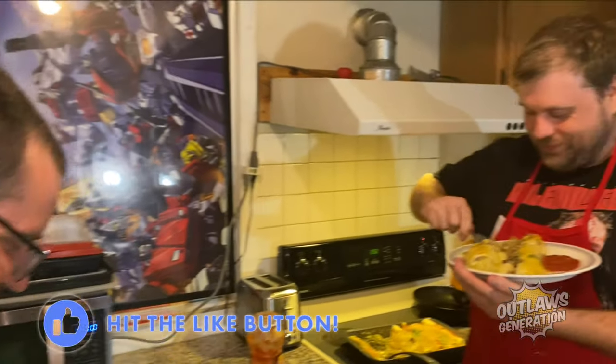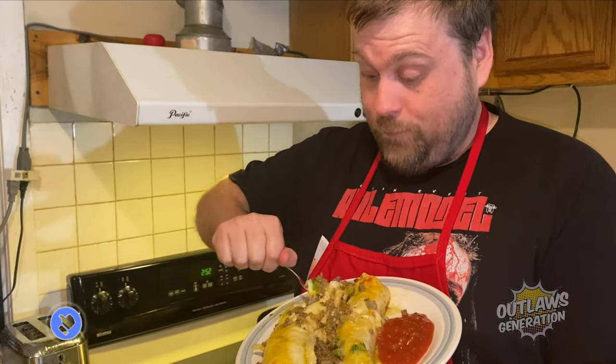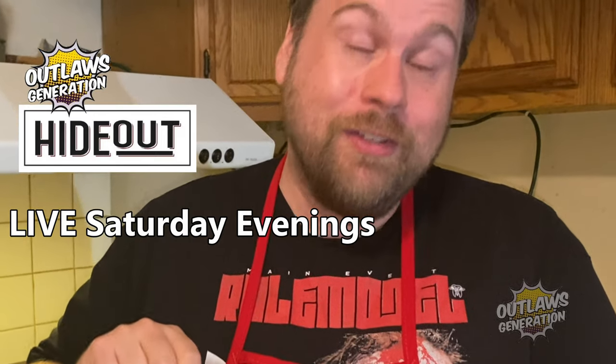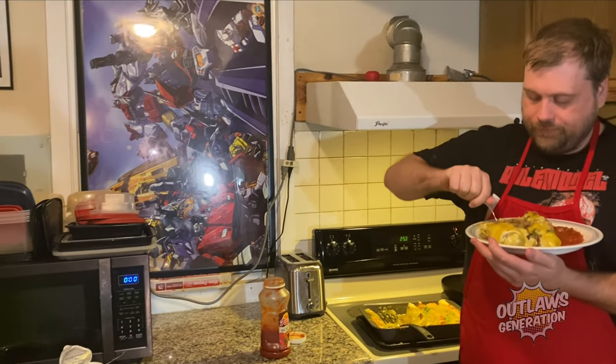Thank you, thank you — yummy! It's got all the ingredients. For future cookouts you've requested, if you want to put in your requests, JPEG requested this. On Outlaw's Hideout — that's every Saturday. Next time we'll get to cook it at the hideout. Outlaws, we got you — thank you!